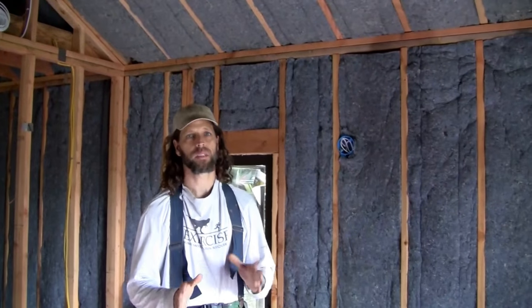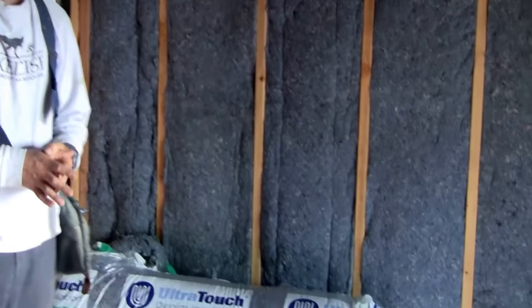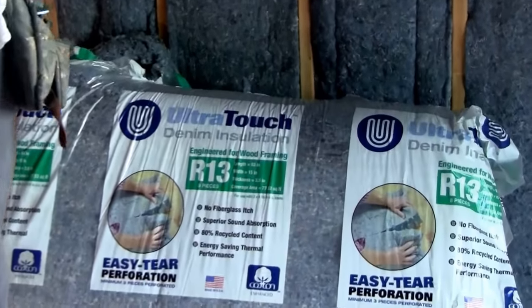Hey everyone, Mike Stokes here with Lush Planet Design Build. Today I want to make a video about the denim insulation that we put into this guest house that we're building.